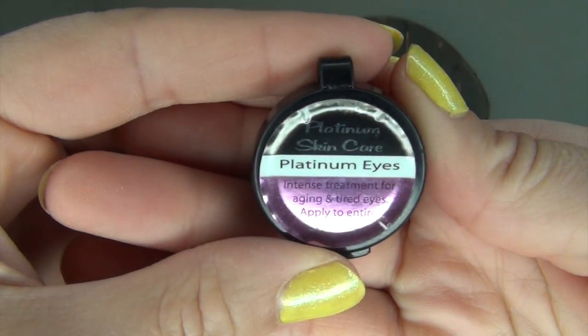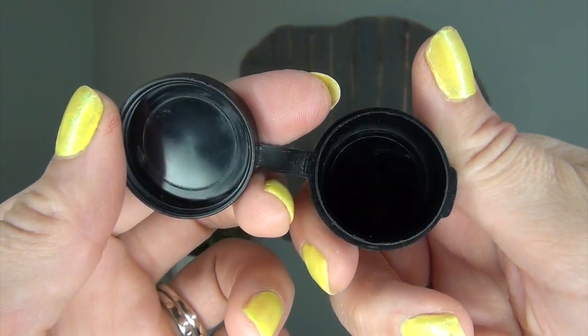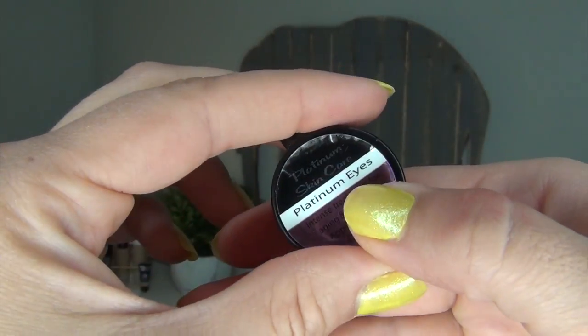The very last sample empty I have should be no surprise — I finally finished the Platinum Skin Care Platinum Eyes Intense Treatment for Aging and Tired Eyes, applied to the entire eye area. I was using this as my nighttime eye cream and I loved it. I had to guess on the size — 0.08 ounces — for the pricing. It was so thick and heavy but it didn't leave my eyes feeling goopy and oily in the morning. I really loved this eye cream. I'm already missing it. I am using another eye cream right now which you guys will see in my next update video.